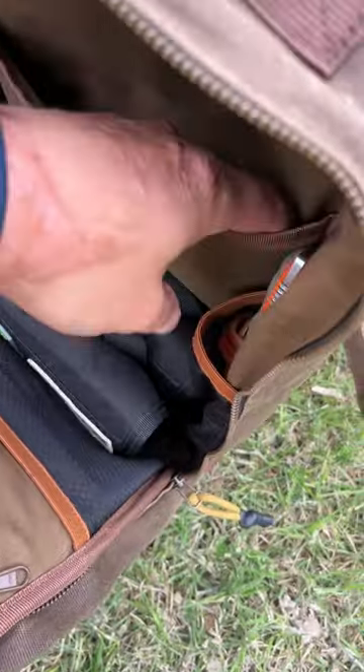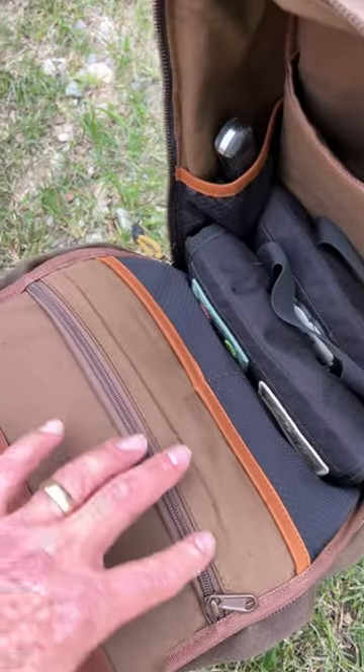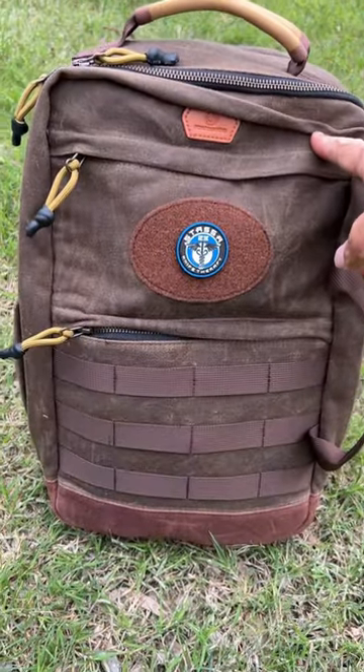Mesh pocket here and here, a spot to put a laptop in the back, two more mesh pockets right here, and then a zipper spot right here as well. If you want to see my full review of this, stay tuned on my channel.